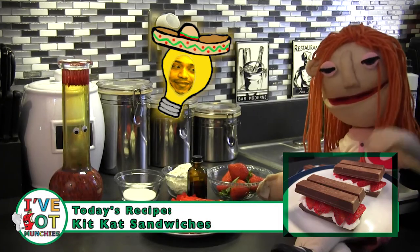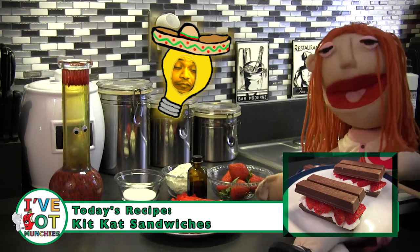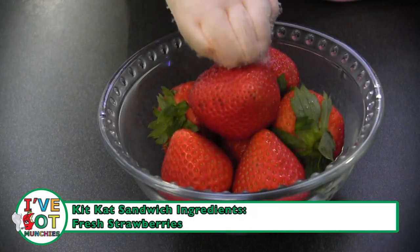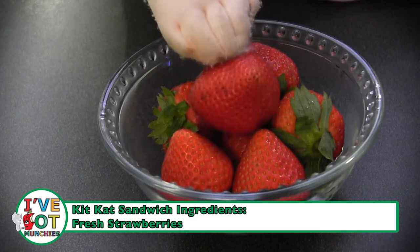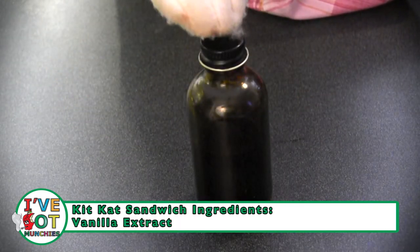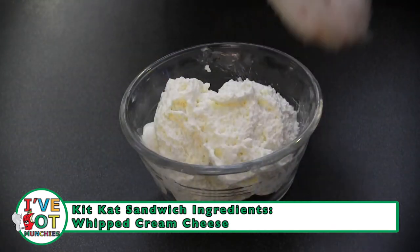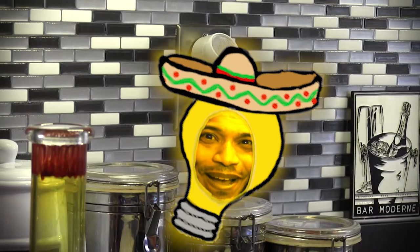Let's get started! Today's ingredients for Kit Kat sandwiches are: Kit Kat bars, the two pack; fresh strawberries; vanilla extract; granulated sugar; and whipped cream cheese.